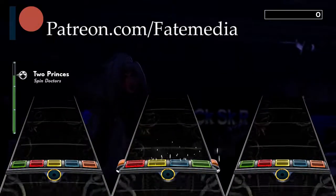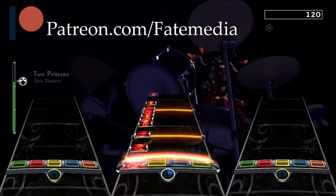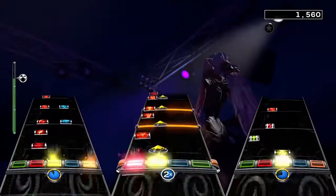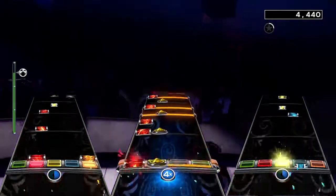Consider supporting us on Patreon for just one or more dollars per month — the link is below in the description. Hey, what's up everyone, Kim here with today's Rock Band 4 DLC review.